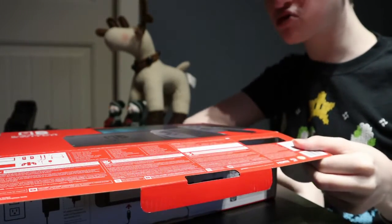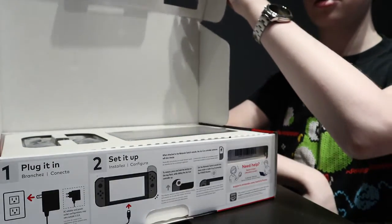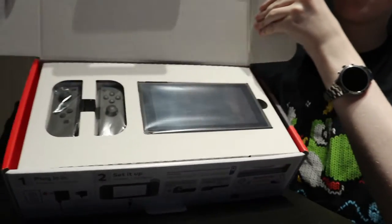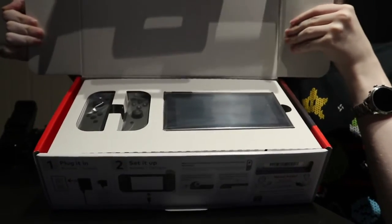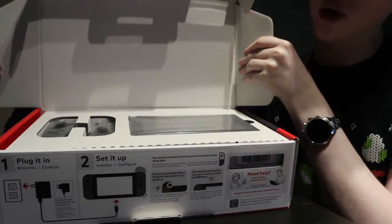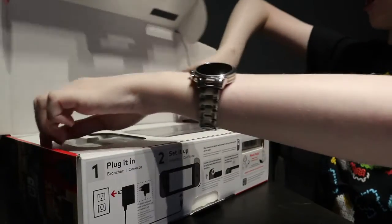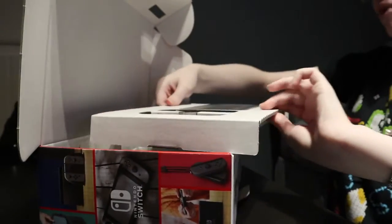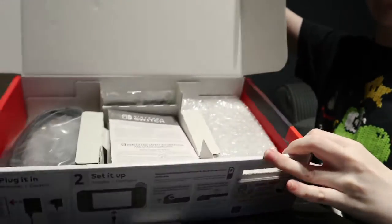Okay, ready... set... da da da daa! Now, from what I've heard the Wii U was like this — I have a Wii U, I just can't remember opening it. From what I've heard the Wii U was packaged in relatively the same way. So let's take this top layer out and we'll come back to it. That's the main part — let's deal with all this other stuff first.